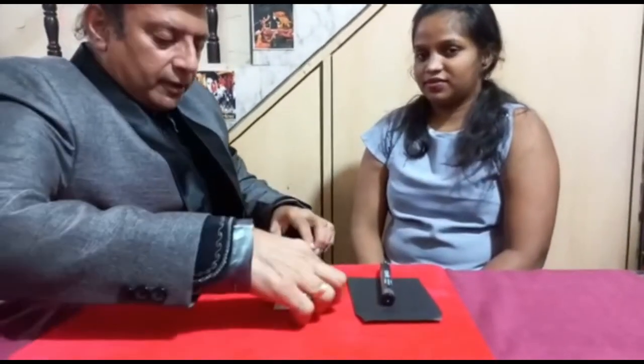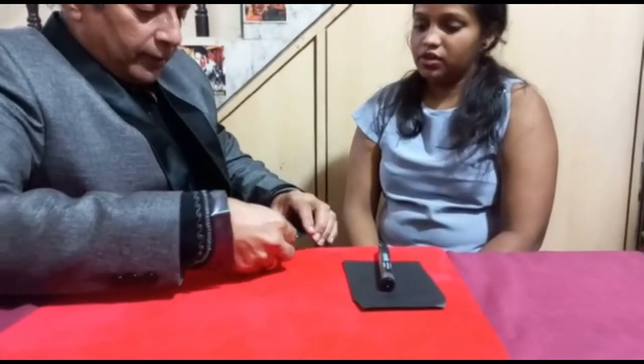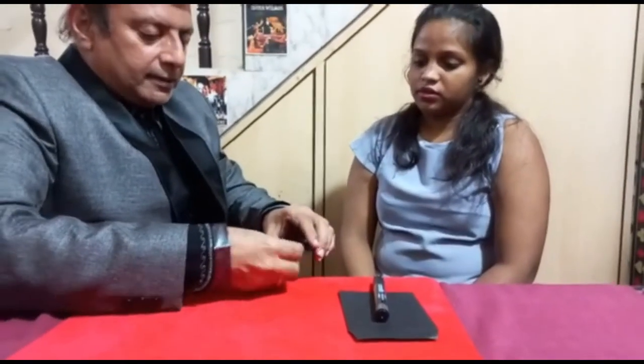Done. Now what we will do — this card which you have the number written — we put it inside like this, and we are going to put this inside. Now I'm going to read your mind.